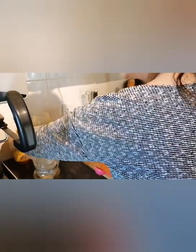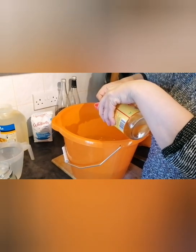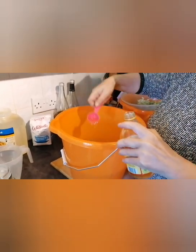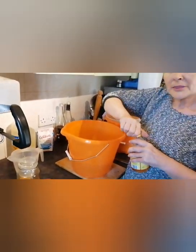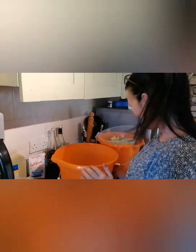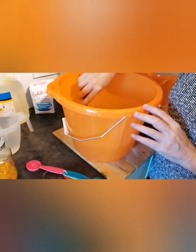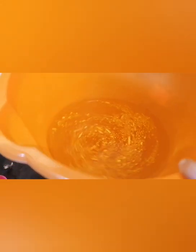Now I want to add two tablespoons of apple cider vinegar. You can add any vinegar at all really — apple cider vinegar is meant to be the best. But when I make my rosé version that I made last year with red fruits, I'll actually use red wine vinegar instead of the apple cider vinegar, just because I've got it and it suits the occasion. Give it a nice stir again — it smells lovely. At the moment all you can see is the water with little bits of orange floating in it.